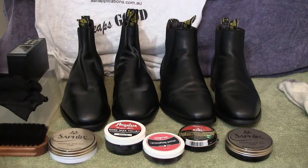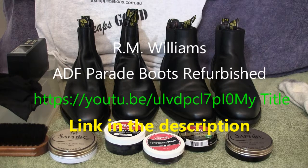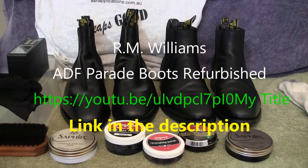G'day all, this is a polish comparison for the R.R.M. Williams ADF Parade Boots. This is a follow-on from my last video where we had some questions that fell out of the conclusions of that video, so if you need to go back and watch that video I suggest you do that.